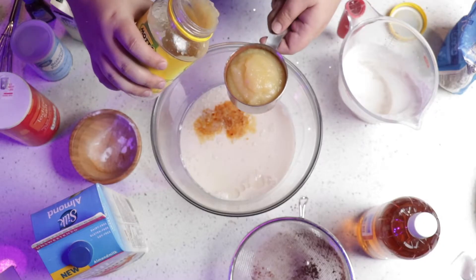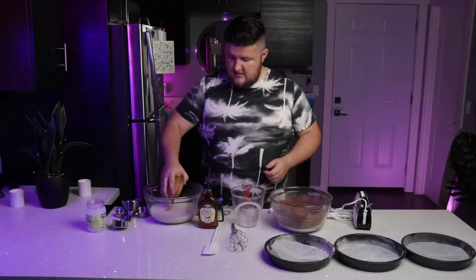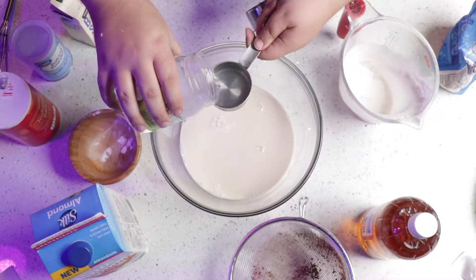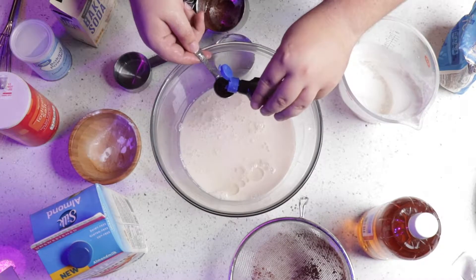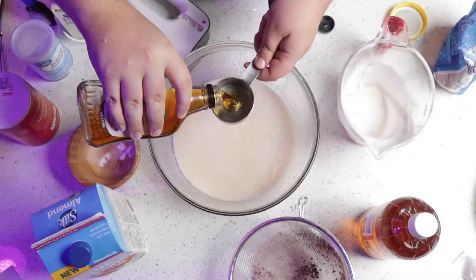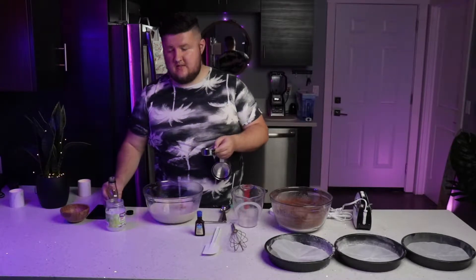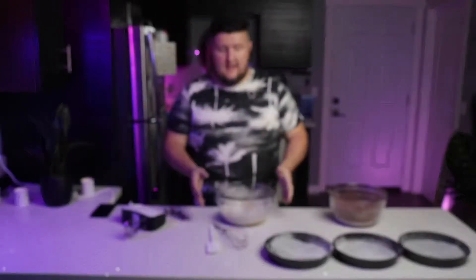Now that the dry ingredients are mixed, we need to finish the wet ingredients and then mix them together. We're going to put one and one-fourth cup of applesauce in the mixture — this will help with the moisture and make it a lot more moist. Besides the applesauce, we're going to put two-thirds of a cup of coconut oil, two teaspoons of vanilla extract, and three-fourths of a cup of maple syrup, which should help with the sweetness since we're not using as much sugar.